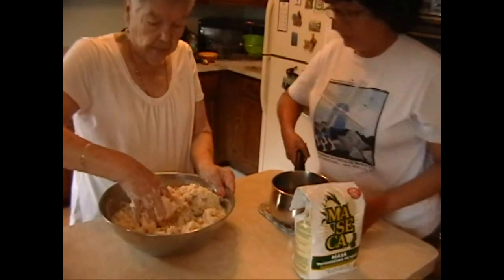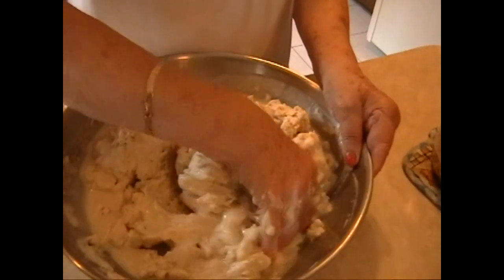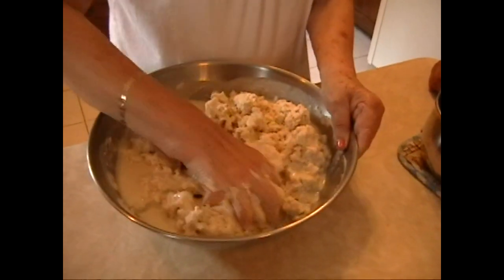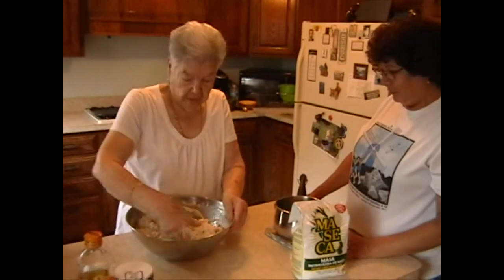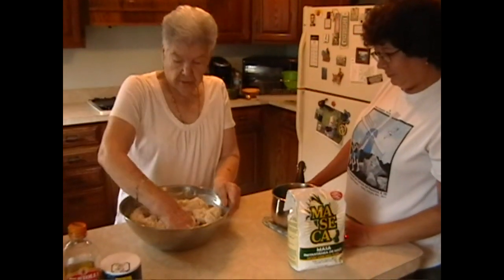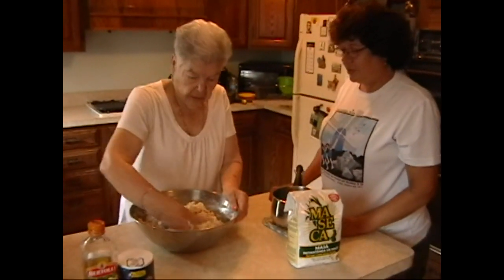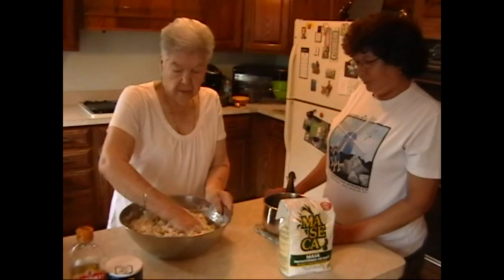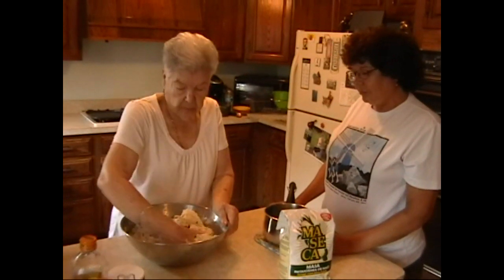Normally we don't make this much, but today we have the whole family over. We keep adding a little more water. The dough looks a lot different now — you want it nice and soft. It's easy to make the gorditas when the dough is soft.